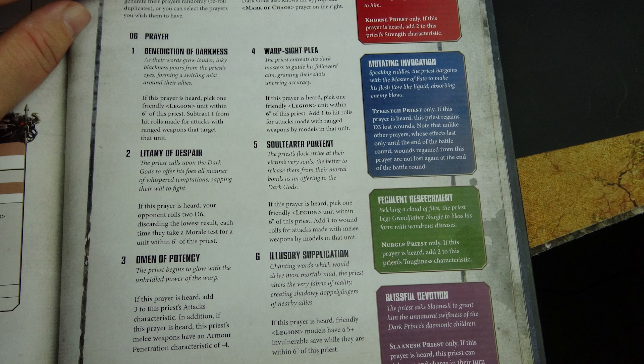Warp Sight Plea: pick one friendly legion unit within six inches — add one to hit rolls for ranged weapon attacks made by models in that unit. Soul Terror Portent: pick one friendly legion unit within six inches — add one to wound rolls for melee weapon attacks by models in that unit. Finally, Illusory Supplication: friendly legion models have a 5+ invulnerable save while within six inches of this priest.